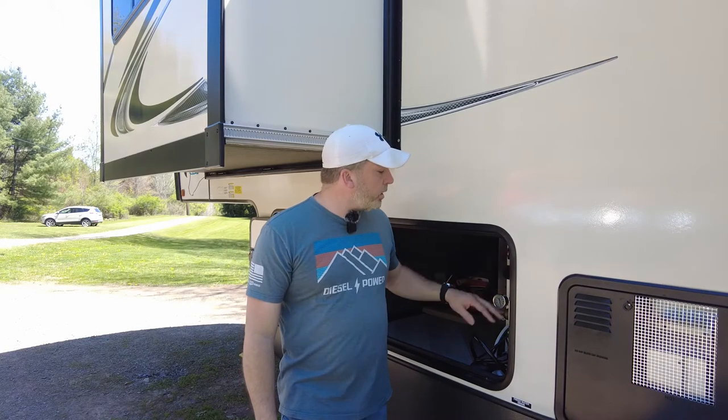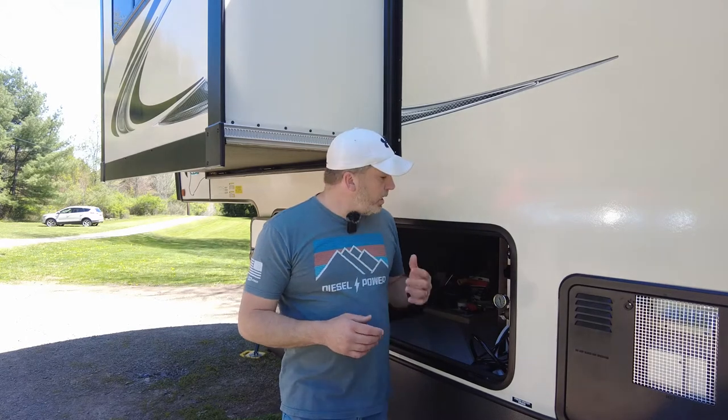We finally got a nice day, so we're going to get inside, remove this access panel, get to the pump, unhook everything, pull the pump out, and work on the bench to get that top half replaced. One more thing — we're also going to do an upgrade while we're in here. Since the water's off, we're going to upgrade our outside shower in the wet bay.